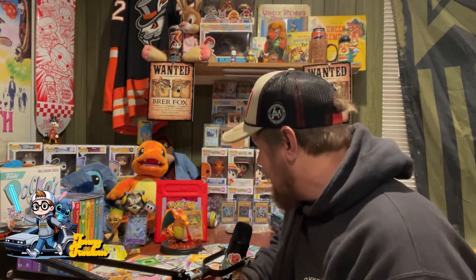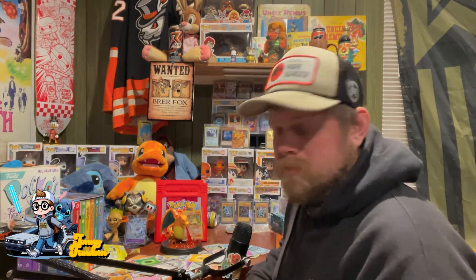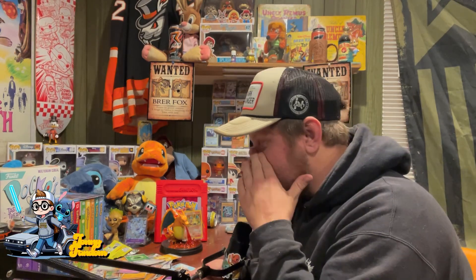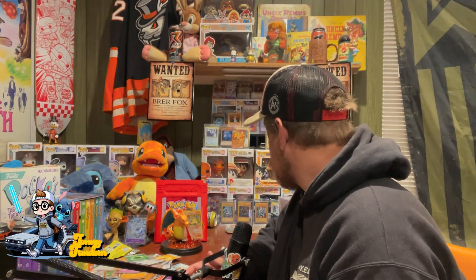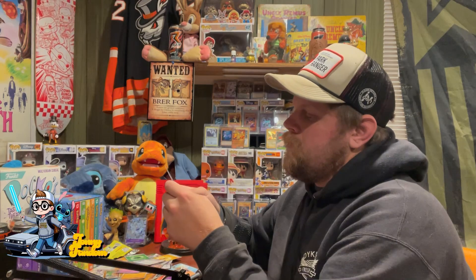Alright, so that's going to do it for this Charizard EX Display Collection box. Got some pretty cool stuff out of it — that's a really cool Charizard figure and got some okay looking cards. Comment down below: what is with the ancient and future cards? Why can't they just call it by that Pokemon's name and say it's ancient or future? And what is the Hisuian Arcanine from — what region?